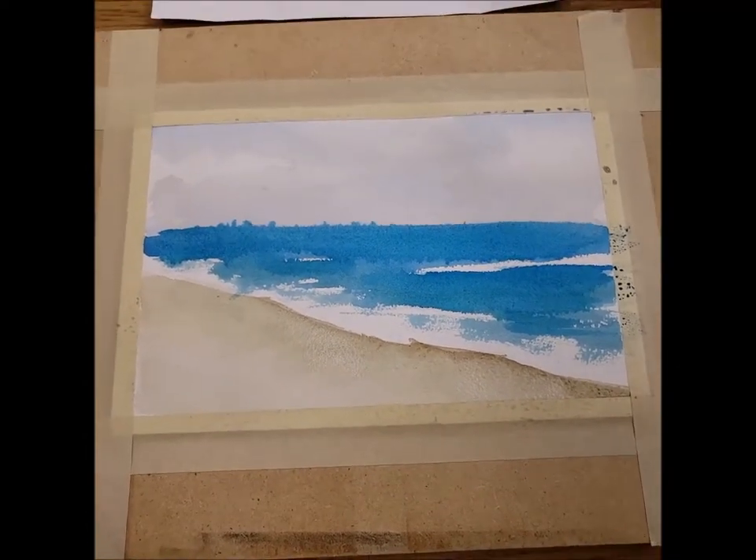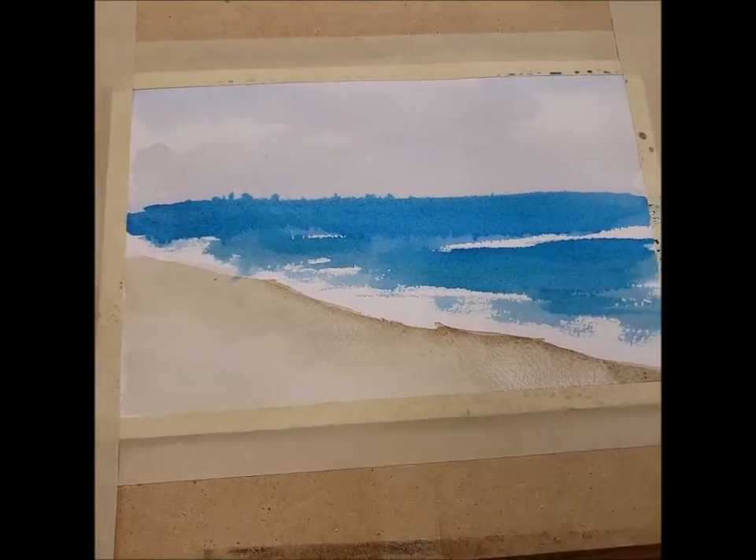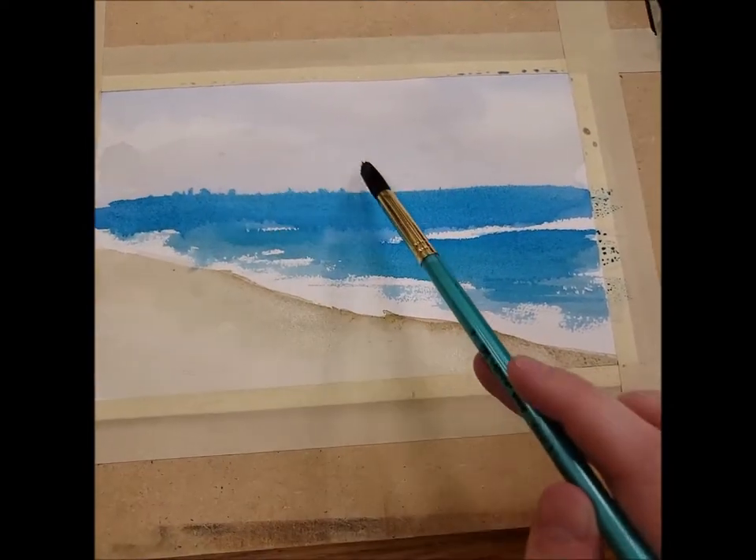And there you go — it's a very simplistic ocean landscape. You could always add something like a palm tree during your drawing phase. I'm going to turn this into a little island later on, so there are lots of possibilities.